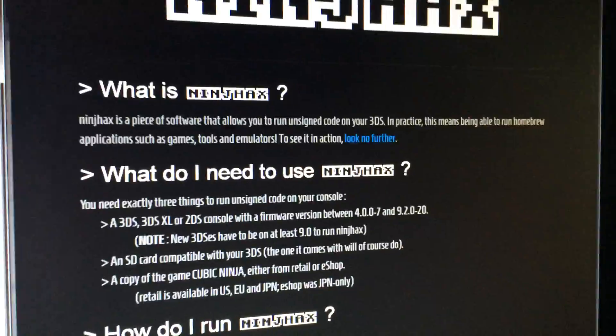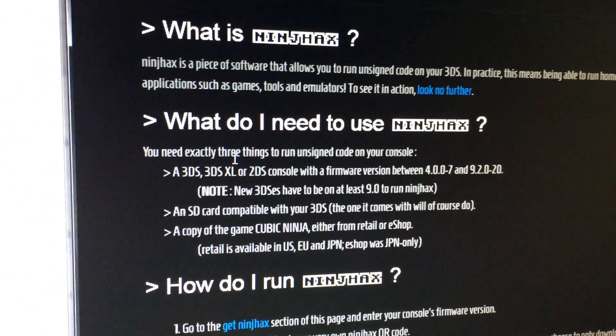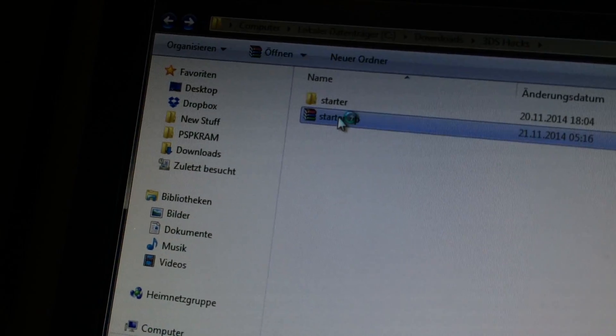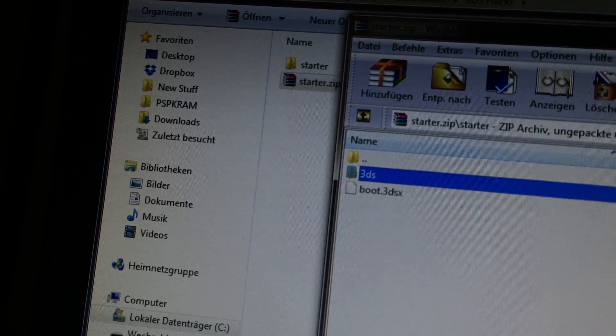On that website you pretty much have to download this. I would recommend the homebrew starter kit, which will look like this. You will have a starter zip and in there you have two things: the boot file and the 3DS folder.